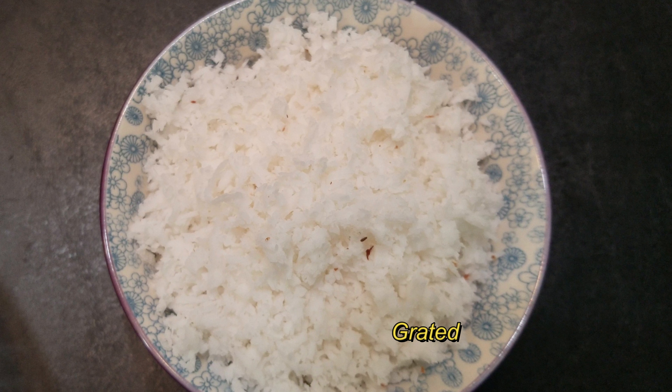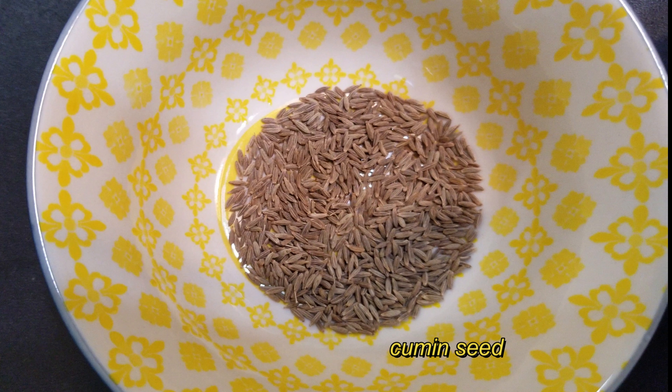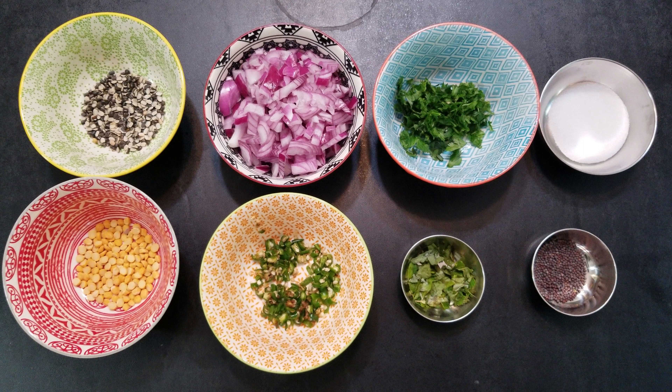Hi Friends! Welcome to Anjali's Vlogam! Today we are going to make a special dish. We are going to make a fresh, flavorful ingredient. This is a very good taste. Let's see how it is.